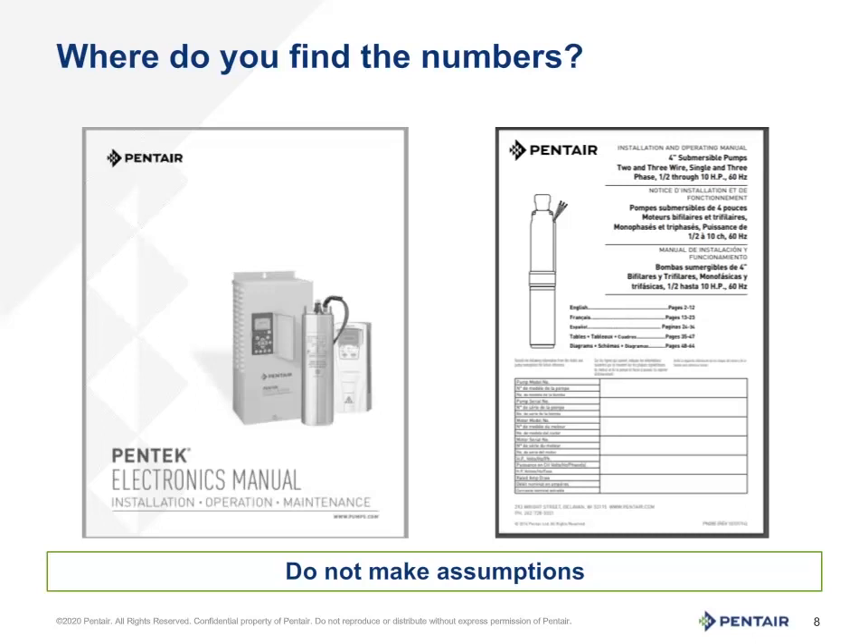Where do we find the data to understand what this ohm reading means? The meter will give you a number — it may range from 0 all the way to OL, or out of limit, depending upon the meter. All motor manufacturers print, in some form, the acceptable range of ohms readings for their product. At Pantera, we offer the PN 793 electronics manual as well as the owner's manual that will have specific information to the product installed or purchased. We are looking for the motor winding information based upon the model number of the motor installed in the system. It is often easier to find the information in the owner's manual because it lists only the applicable ohms reading rather than the catalog that would list the entire offering.